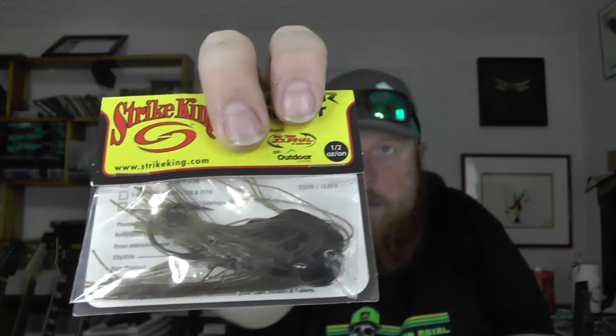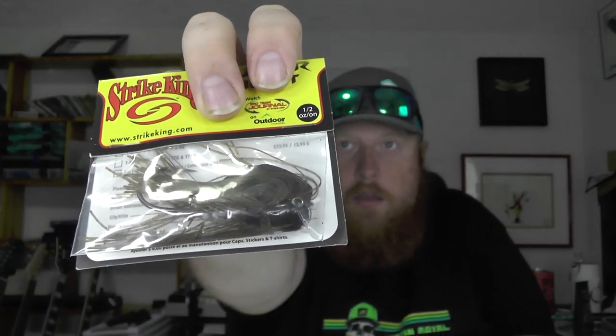Got a few more things here from Monster Bass. Picked up a four-pack of the Thunder Cricket from Strike King — it's their bladed jig or chatterbait. These are all in the green pumpkin color, so yeah we got a few of those. I'm going to set one of these aside for one of you guys for our next giveaway.